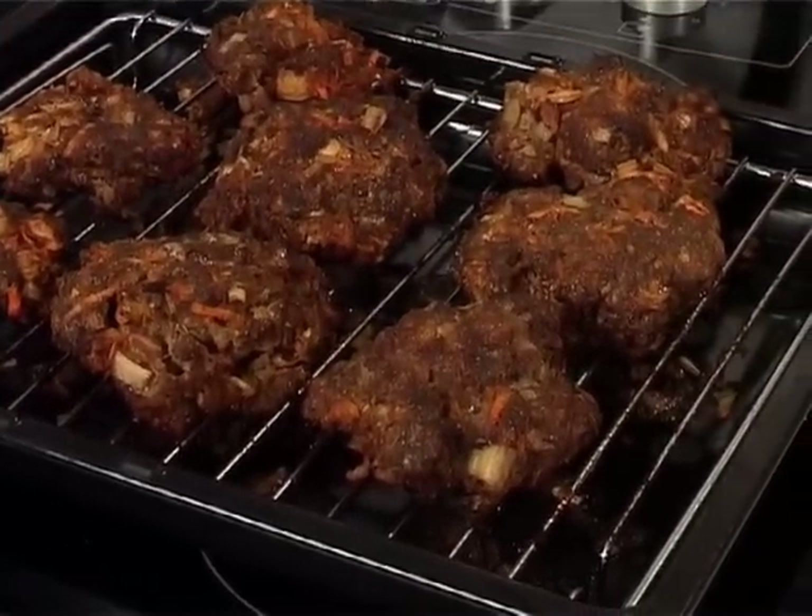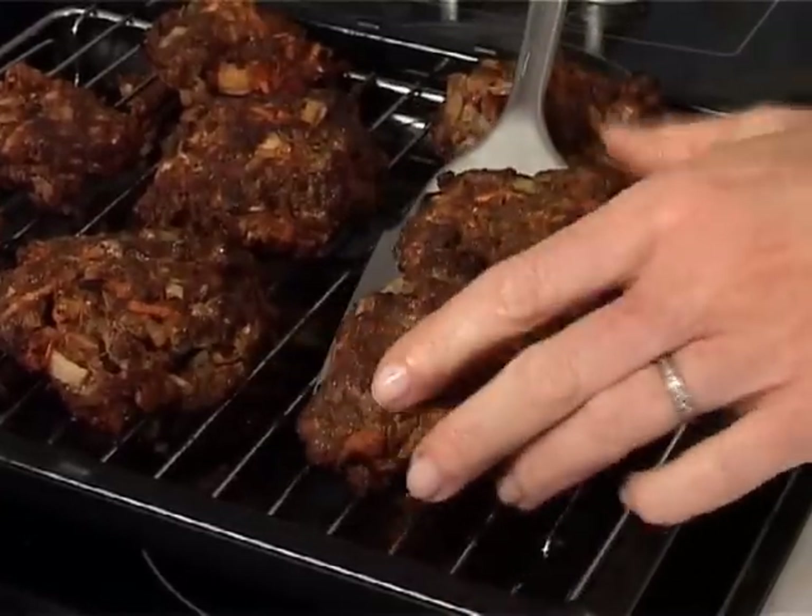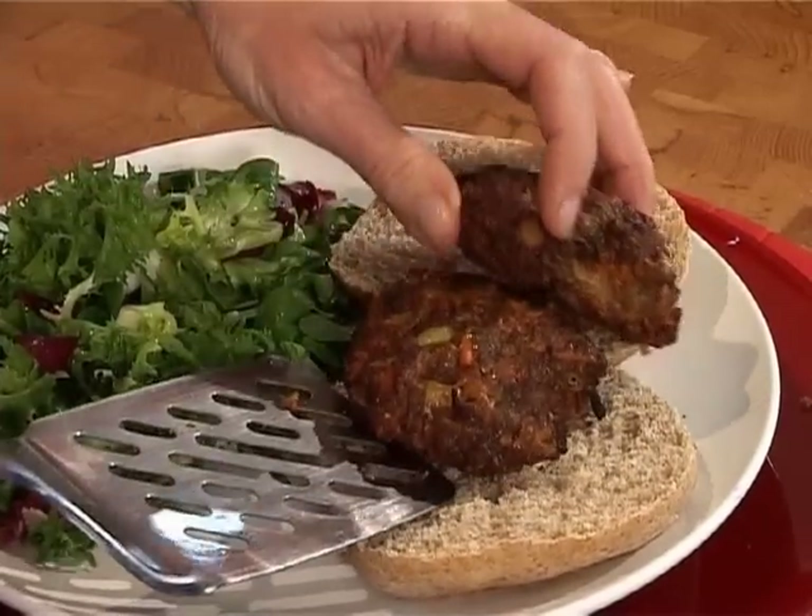And there we have it — our lovely spicy beef carrot burgers, served in a wholemeal bap with some healthy salad.